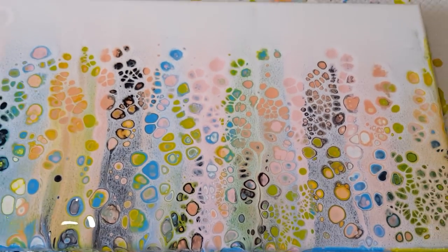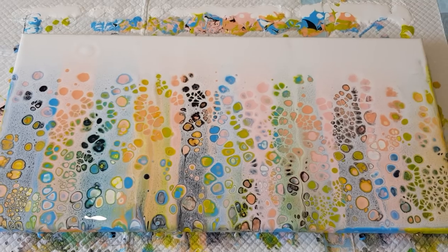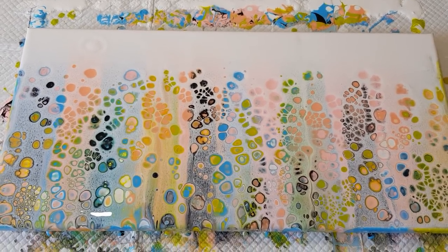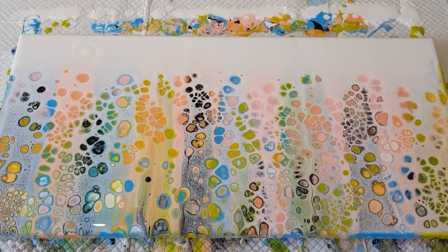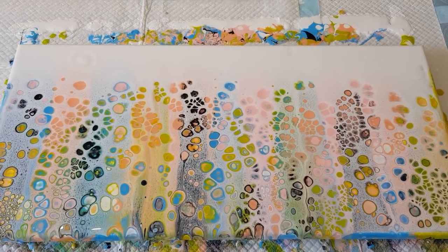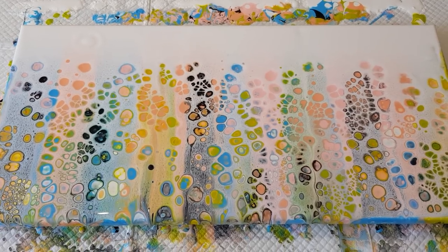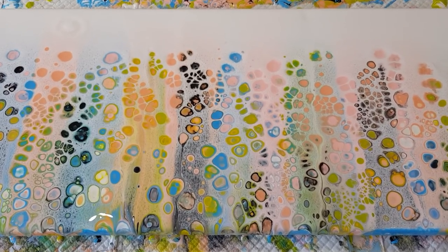Please join the Australian Acrylic Pouring group on Facebook to show me your pours, and like and subscribe to my YouTube channel so you won't miss any of my videos. We can chat there as well — I do try to answer as many questions as I can from Facebook, Instagram, and YouTube, but sometimes I can't get to all of them. I do work as well so it's a bit difficult sometimes, but I do try my best. Hope you enjoyed that video and I'll see you for the next one — bye for now!